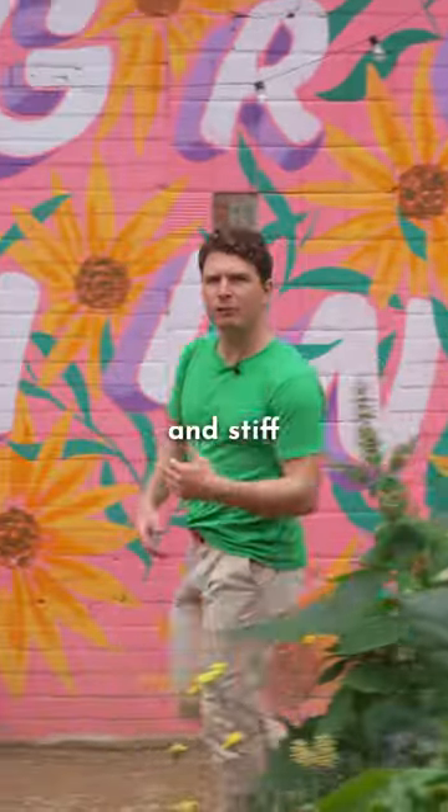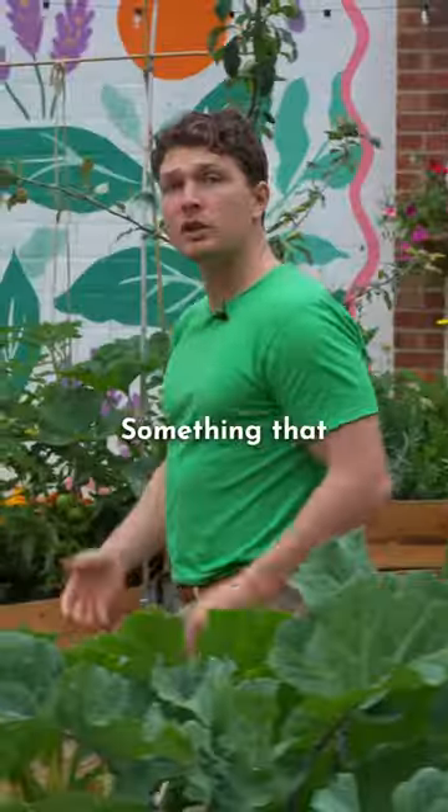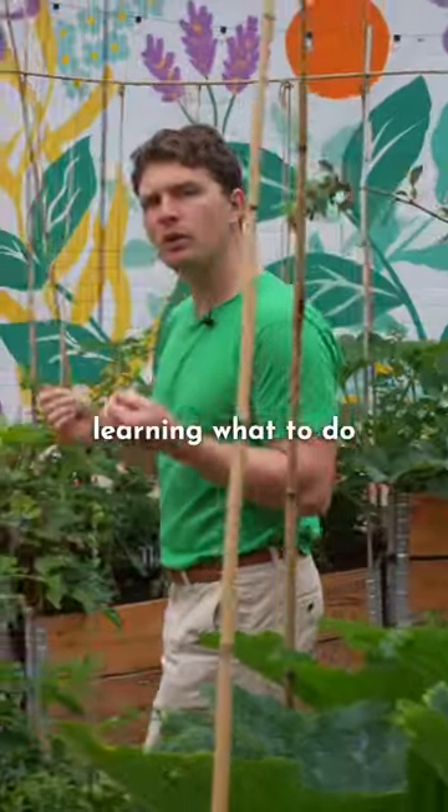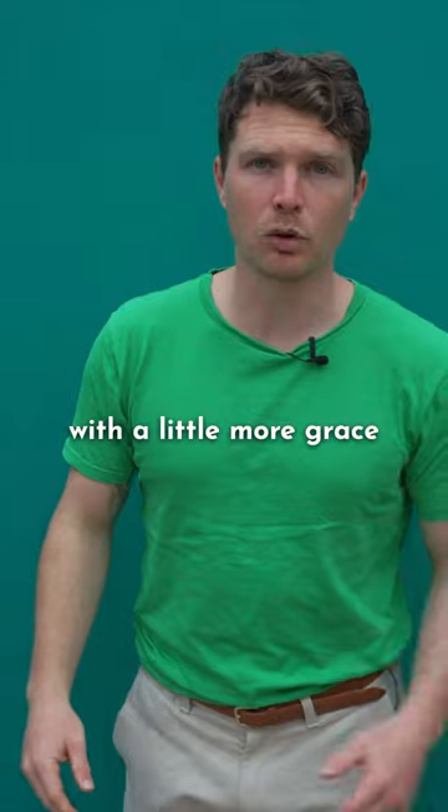Do you ever feel a little bit rigid and stiff when you walk? Ever wondered how to walk a little more naturally? Something that really helped me was learning what to do with my spine. So here are three steps to help you unlock your spine and start to walk with a little more grace.